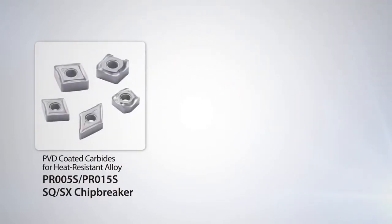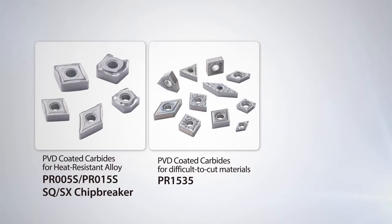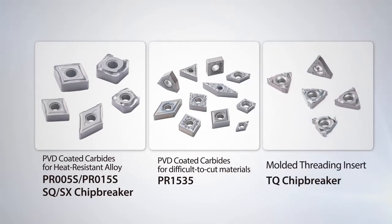Introducing Kyocera's new PR005S and PR015S turning grades featuring new SQ and SX chip breakers for machining super heat resistant alloys. Also available is an expanded lineup of PR1535 inserts for difficult to cut materials and the new TQ molded chip breaker for decreased cutting resistance, longer tool life, and better chip control in various threading applications.